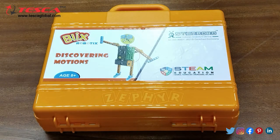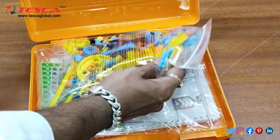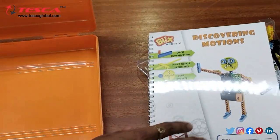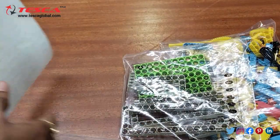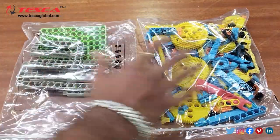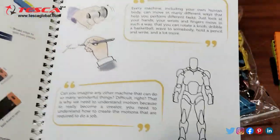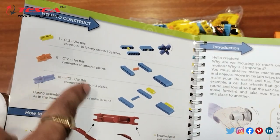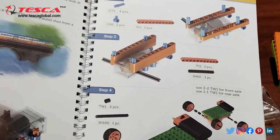This is the Block Base Construction Kit. We open it and here you can see all the different shapes and sizes of blocks are provided, along with a guide inside this box. Here all these things are provided and you can see the step by step procedure. On the first page, how to construct all the different sizes of blocks is explained, then introduction, then motion, then the first basic car which we need to make.